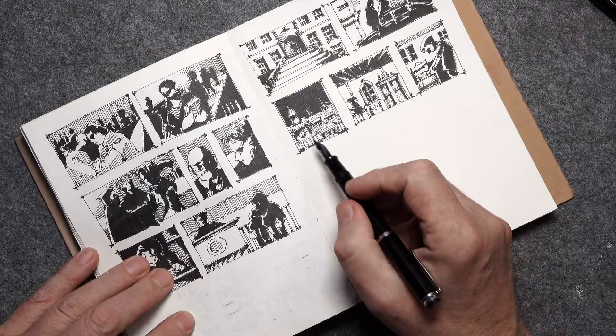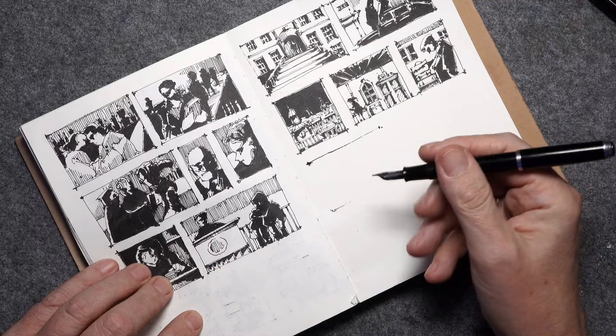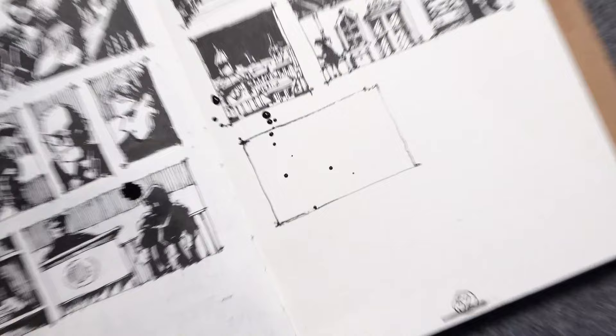I do this with a fountain pen with waterproof ink in it, and I don't do any pencil drawing before — I go directly with the fountain pen. Let's zoom in a little bit.